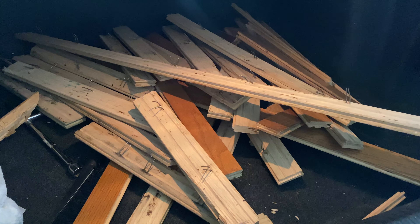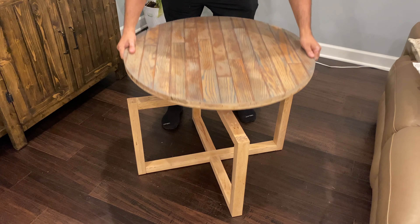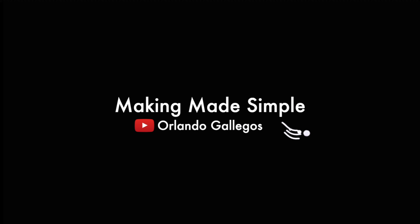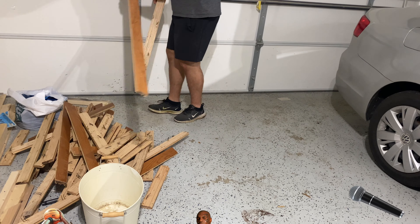Today I'm going to show you how I recycled some scrap pieces of oak wood flooring that would have otherwise gone to waste and used them to make a nice coffee table with a reversible top. Huge shout out to my friend Mike who recently replaced his floor and let me use his scraps for this project.